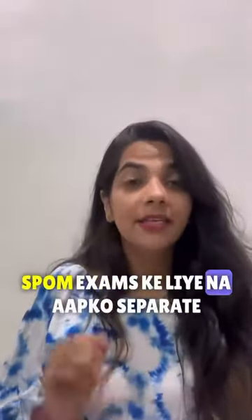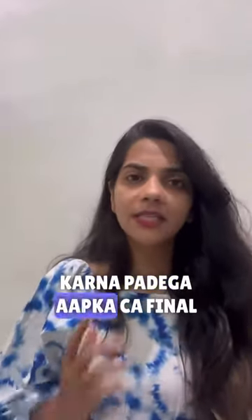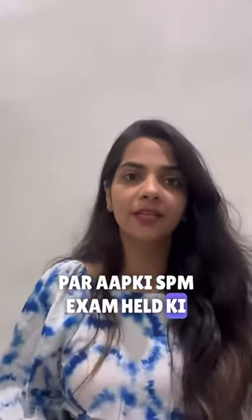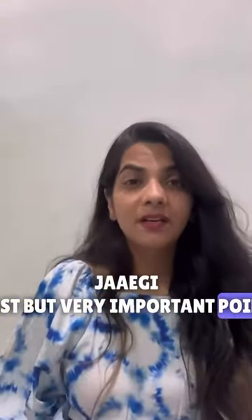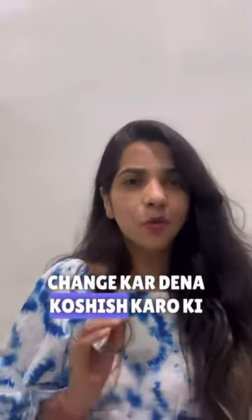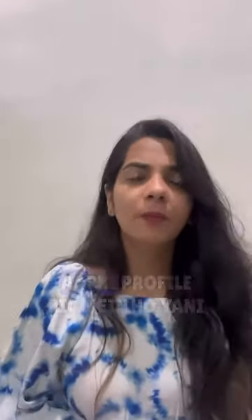SPUM exams के लिए ना आपको separate fees भरनी पड़ेगी और ना आपको separate registration करना पड़ेगा। अगर आपका CA Final registration हो चुका है, तो उसी पर आपकी SPUM exams held की जाएगी। But very important point — अगर आपका profile pic बहुत पुराना है, तो उसे please change कर देना। कोशिश करो कि webcam में जिस type का आपका face दिखने वाला है, वैसा ही photo आपके profile pic में हो, यानि recent photo।